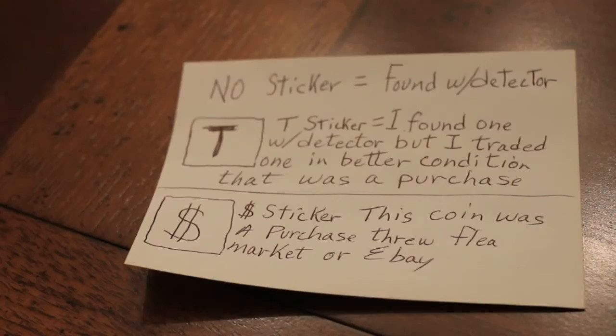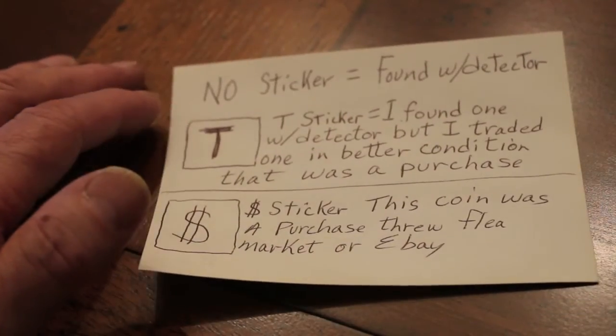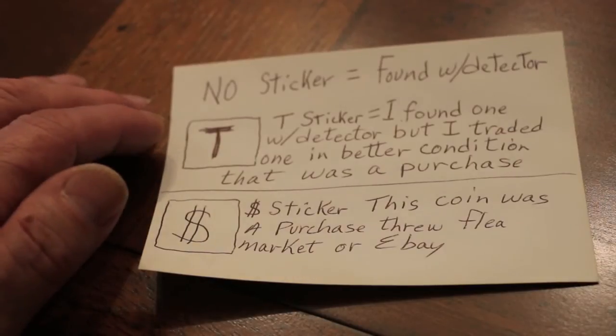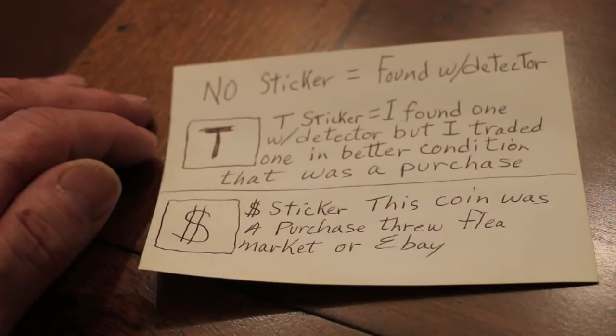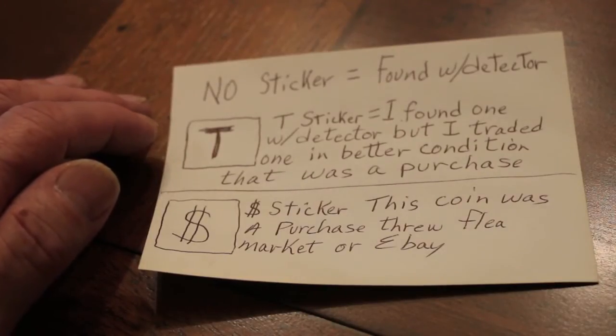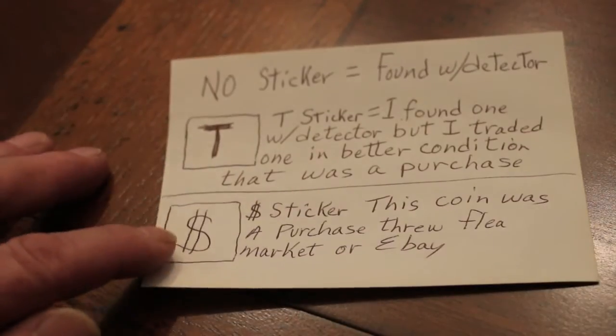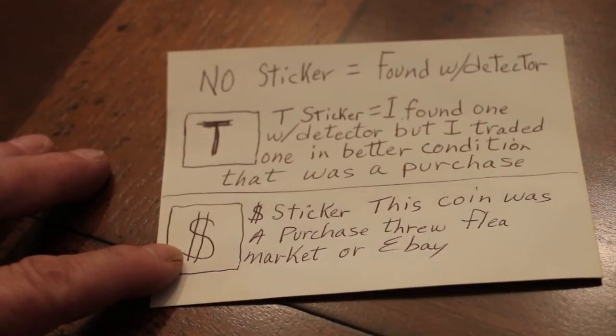Here's what I've done with the book. If you see no sticker underneath the coin it means I found it metal detecting. If there's a sticker with a T it means I found it with a metal detector but traded it in for a better condition one that I purchased. And if you see a dollar sign sticker it means the coin was purchased through a flea market or eBay.